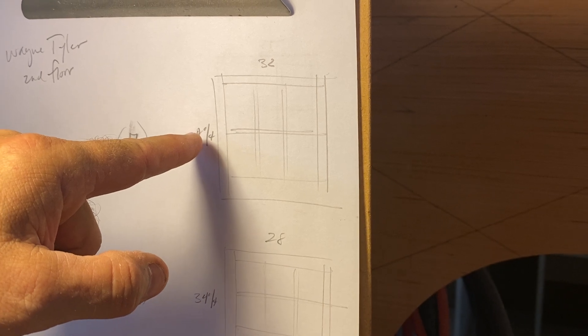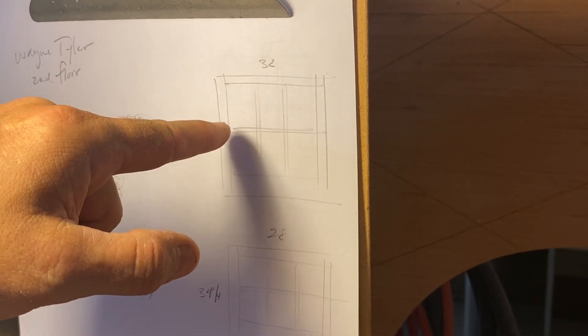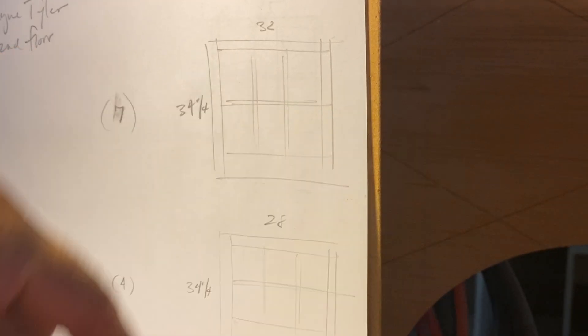I know that it's 34 and a quarter. I know it gets a bottom rail. I know it gets a meeting rail. So those are my knowns. What I have to find is where this intermediary muntin goes in — that's what I'm going to find out.